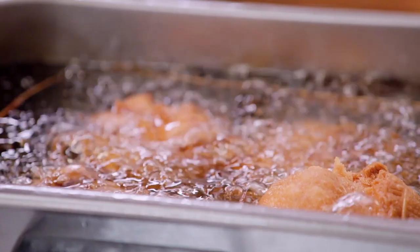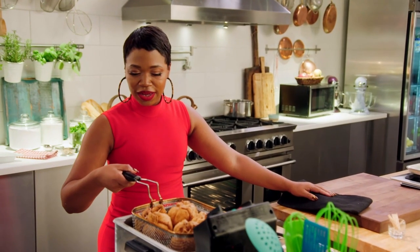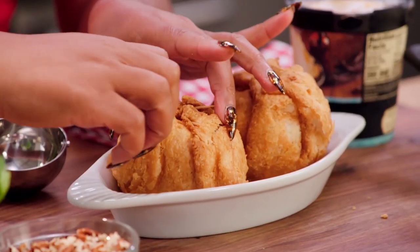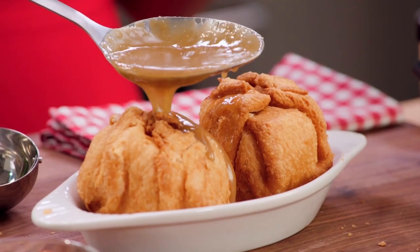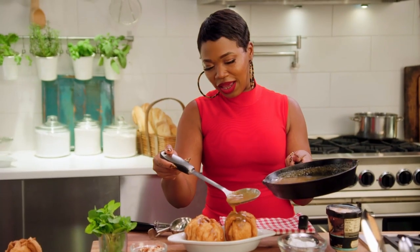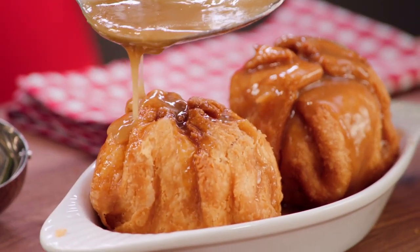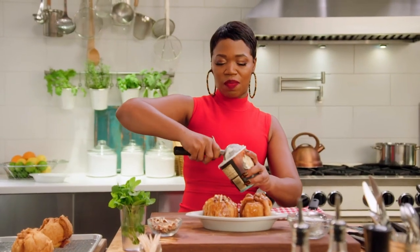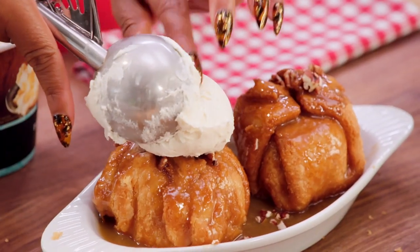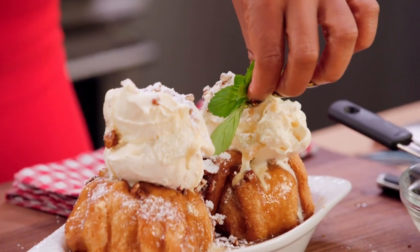Take it right out of the grease. Our apples are looking nice and golden brown — look at that, they're looking so good. Take it out, put it on a plate, honey. Pour all of that luscious whiskey caramel on top. Don't that look good? We want to just take a little bit of pecans on there just because. Then top it off with my favorite flavored ice cream — good old fashioned vanilla. And a little mint just to make it look cute.